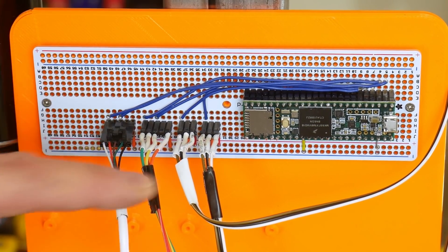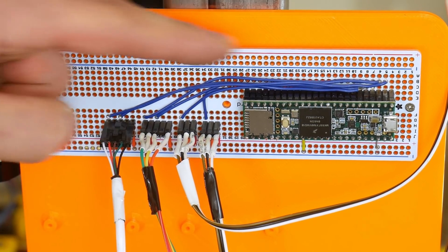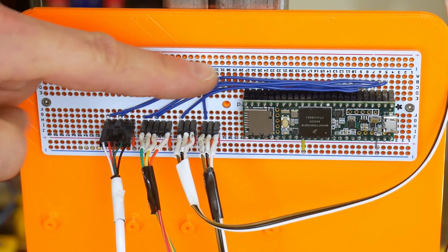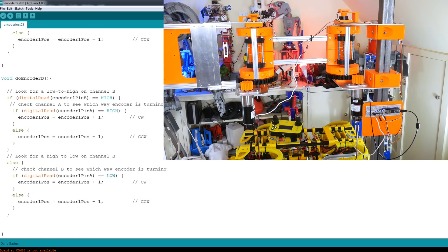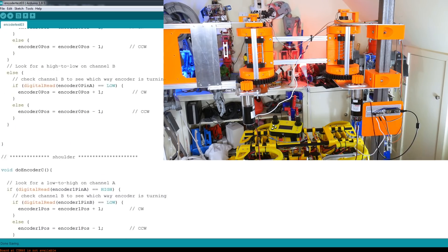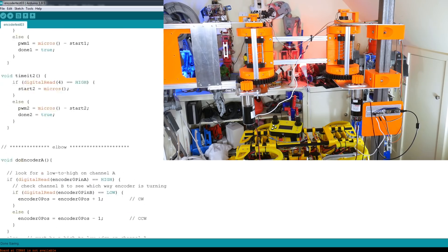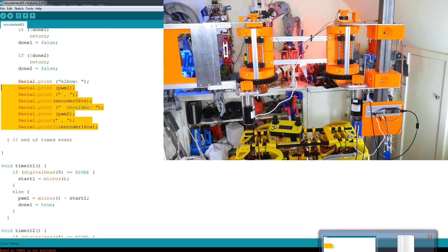Essentially we've got our two encoders there for the shoulder and elbow, and also the magnetic encoders off the motors — all wired into digital pins, which of course on the Teensy all have interrupts. I've expanded my code so we're now reading all four of the encoders: the interrupt service routines that count the encoders on the actual motor encoders (check out the last part in the series for that), and of course we've just got two timers for the PWMs which read the magnetic encoders. All of those get written out to the serial terminal.